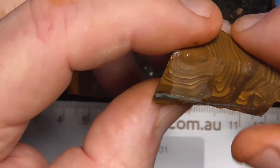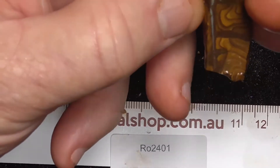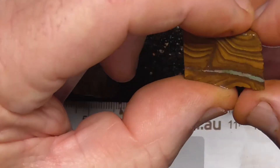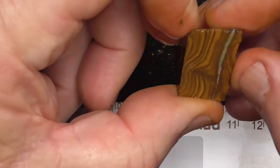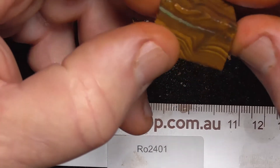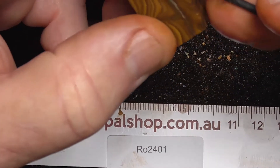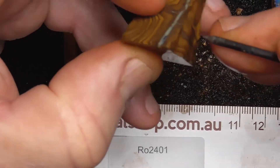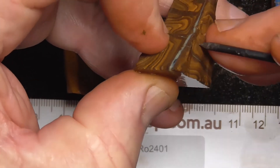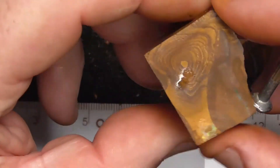The next piece is a seam that hasn't been opened yet. How good it is, I don't know — it hasn't got a lot of color, so it might end up a bit of a dud, or it might end up surprising you. You don't know. But the way it's broken here, you're just going to have to cut and sand this side off and see what you end up with.